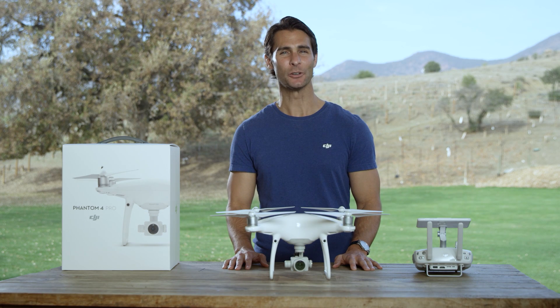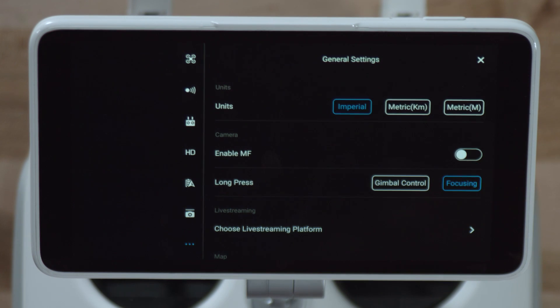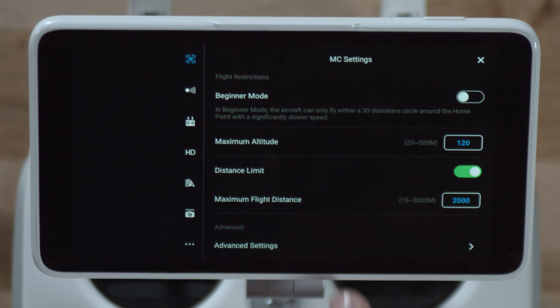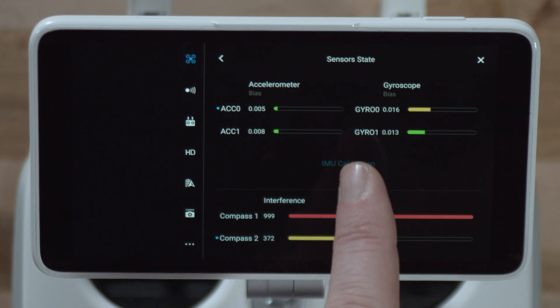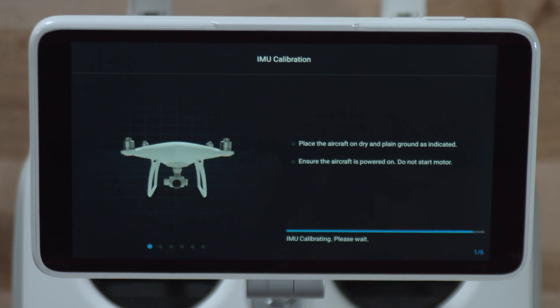To calibrate the IMU, tap the menu, tap the aircraft icon, and go into the main controller settings. At the bottom, tap Advanced Settings and go to Sensors, then tap Calibrate IMU. On the next screen, tap Start Calibration and simply follow the instructions.